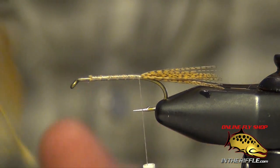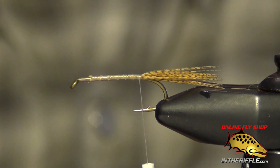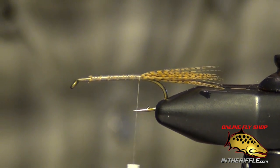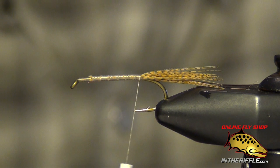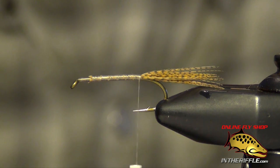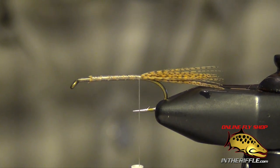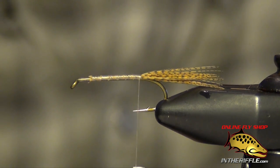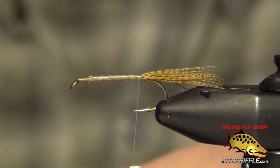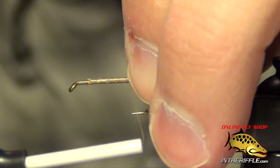Now we're ready for the casing. For the casing I'm going to take a nice generous clump of that mallard wood duck feather again — probably three to four times the amount we used for the tail. I'm just going to tie it in so that it lays on top of the fly. I'll trim off the tips so I can get a nice clean tie-in with that mallard feather.